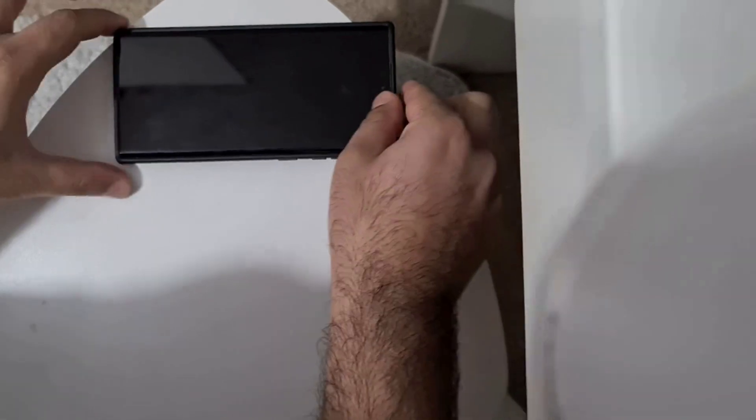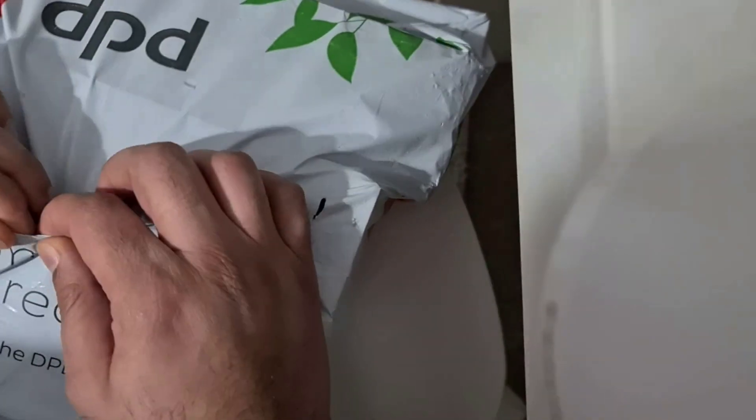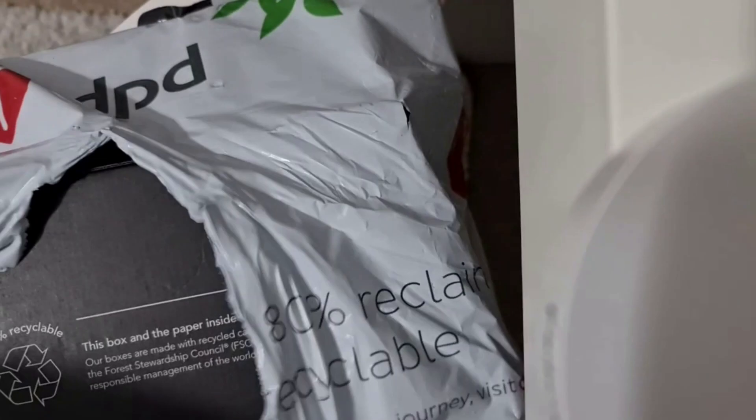Hello guys, today I'm going to unbox the new Samsung S23 Ultra. This is my old phone by the way, the S22 Ultra. I bought this direct from Samsung — it came today.